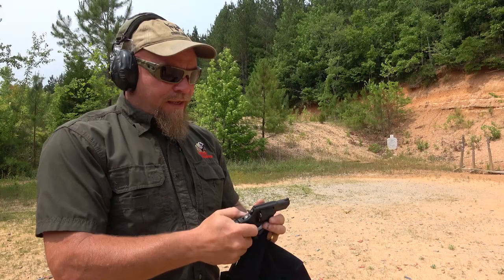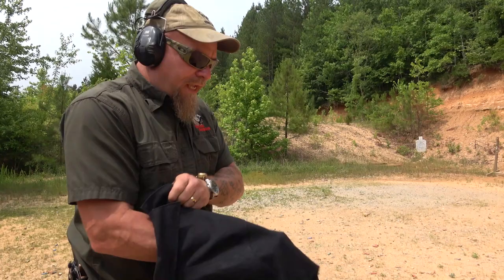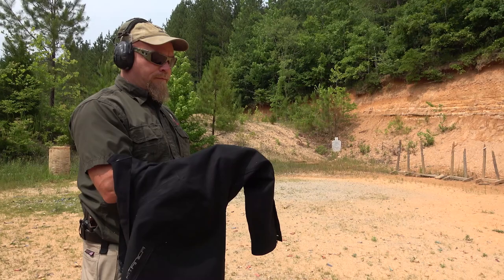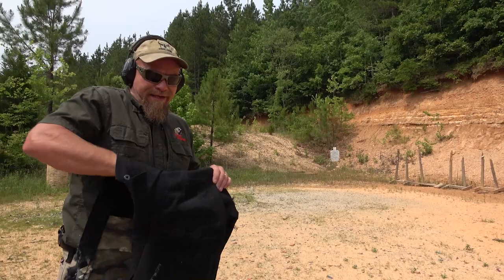I'm going to do one more test with the semi-auto through the sleeve. This time into the jacket sleeve, which kind of simulates a pocket. I'm not going to hold it up or down, just inside the sleeve and we'll see how this works. You can see the sight right there — firing all the rounds.